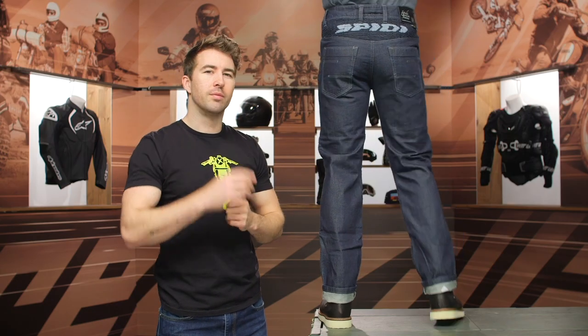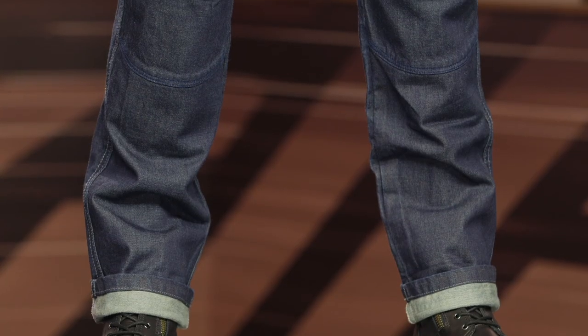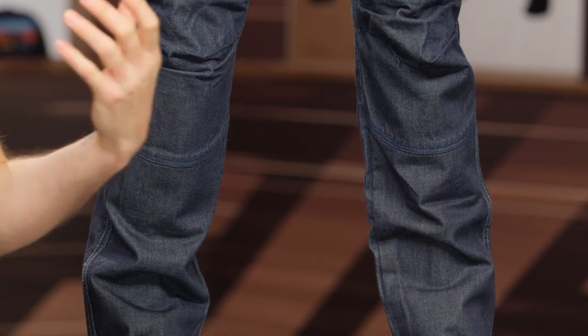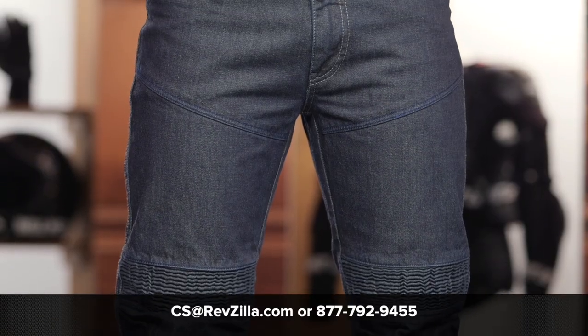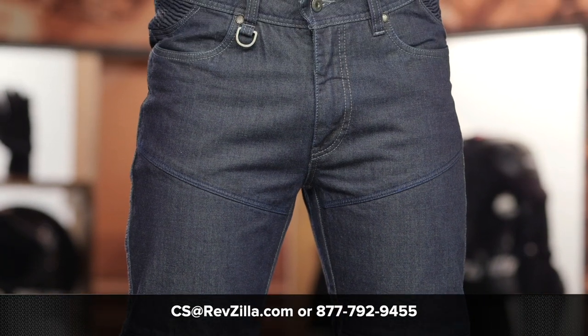So if you're looking for something that's a bit more on the sporty side but comfortable to wear off the bike, these could be a great option to take a closer look at. If you're looking for more details, click that info button — that will take you over to RevZilla.com where you can read other rider reviews. As always, we do have our gear geeks right here in-house, happy to help with any gear questions. Give them a call at 877-792-9455, or simply shoot over an email at cs@RevZilla.com. Thanks for hanging out with us and taking a closer look at the Speedy J-Racing riding jeans. I'm Brendan — keep it pinned.